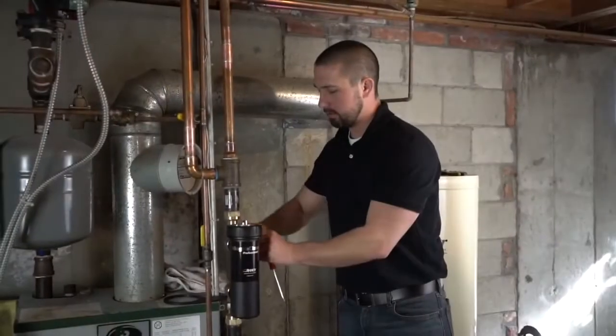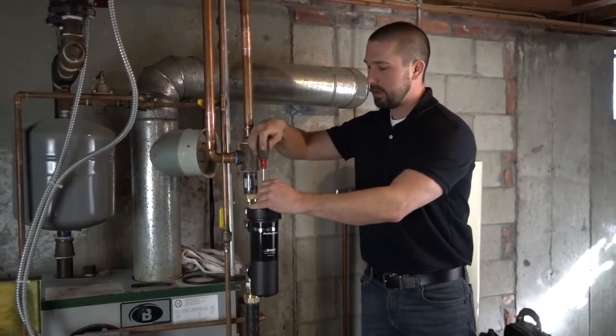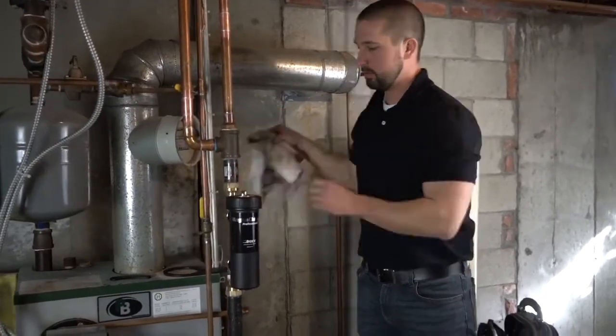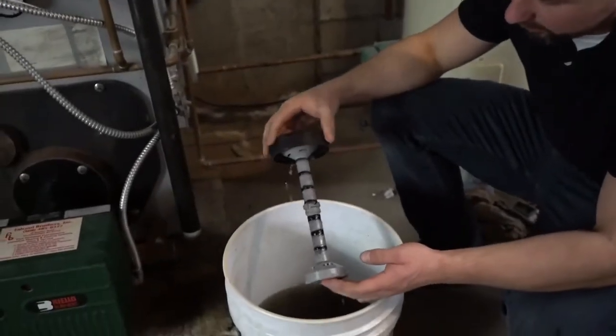First we're going to isolate the filter and check what we've captured in it. We'll shut off the isolation valves and crack the air vent to relieve the pressure. That right there is what we captured after just 15 minutes of run time after starting the boiler back up.